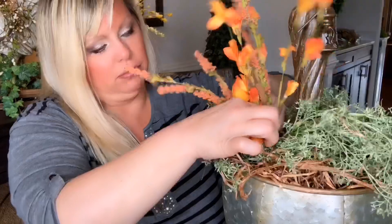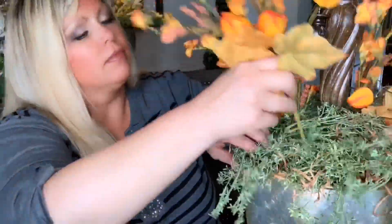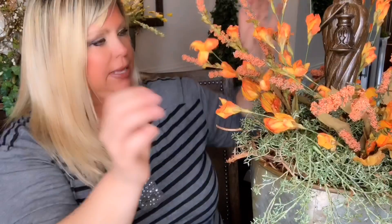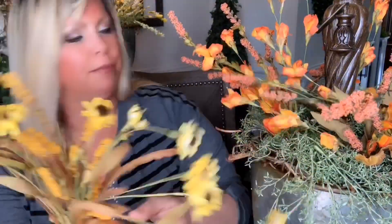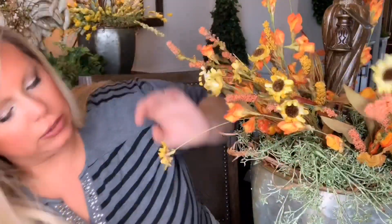I just start inserting the flowers where I think they'll be pretty, working my way around. I was thinking of doing just three to keep it simple and then adding to it. I might also add some of these — they're really pretty too, almost looks like a corn stalk kind of thing. Maybe I'll do three of these and insert them in between. I love it!